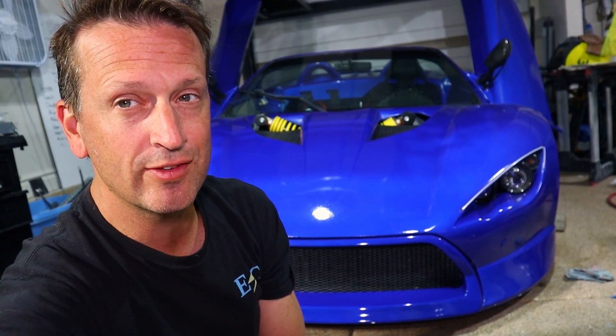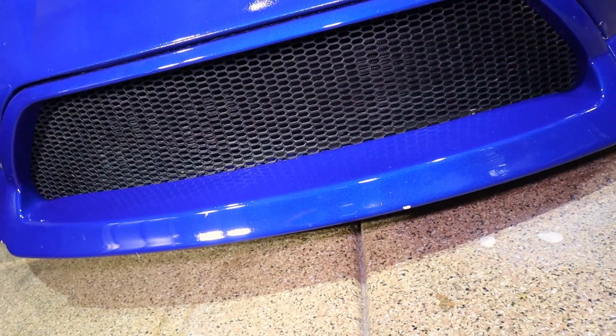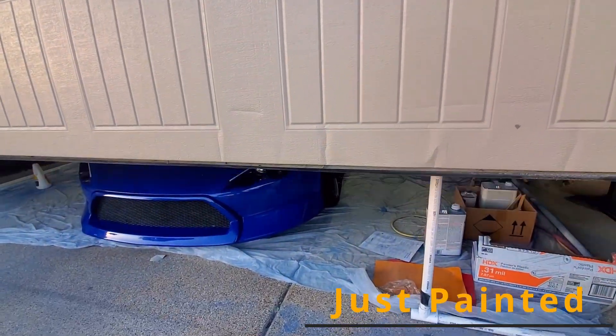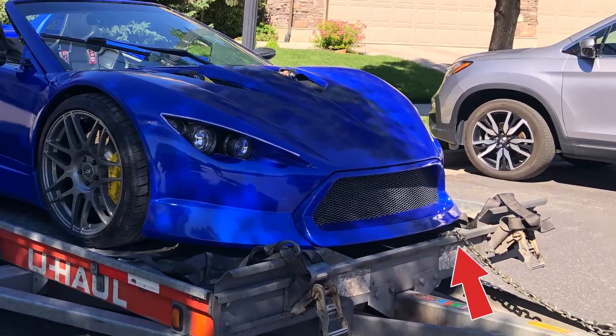So what we're gonna be doing is we're gonna be looking at this front lip here. As you can see, we got a little bit of damage right on the front there. That happened day two or something — I was going to Sonoma and put this on the trailer, and there was a chain right underneath.